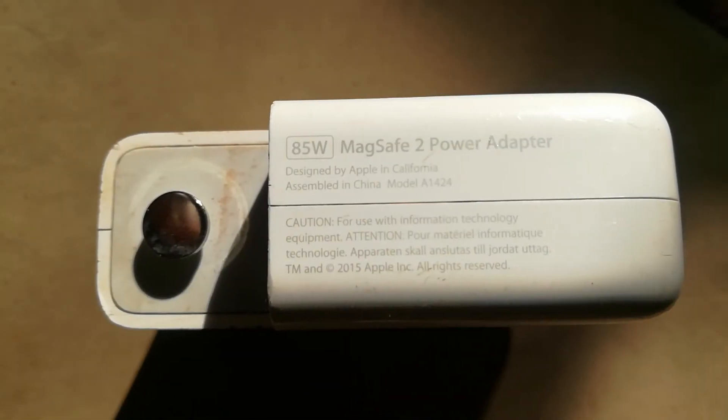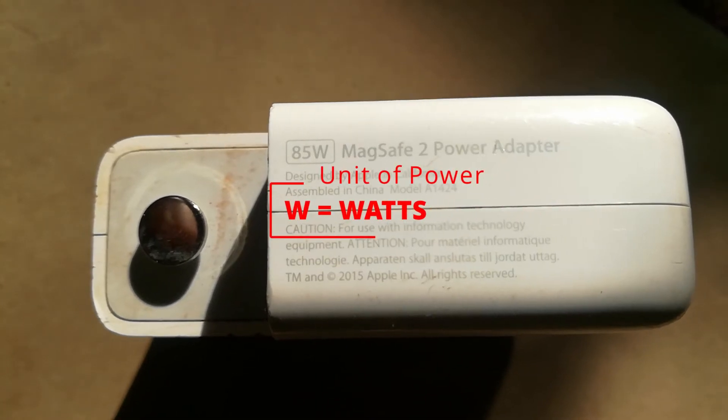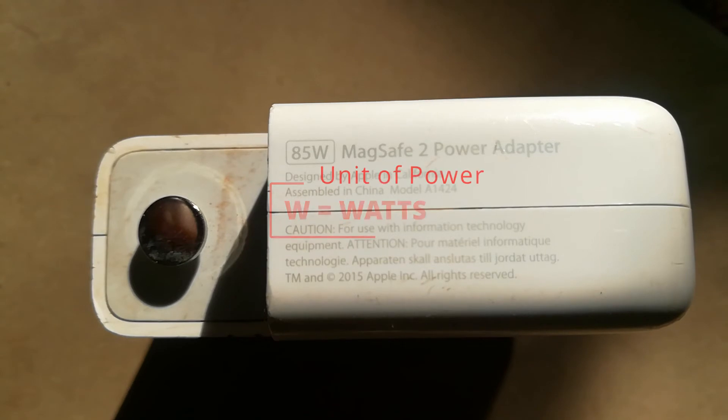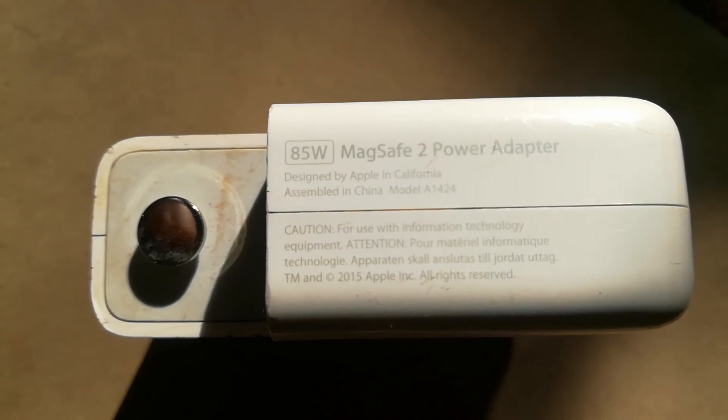To begin with, we look at the letter W beside the numbers. W stands for watts, and watts is basically a unit of power. Without getting into too much physics, watts is a product of the current and the voltage.